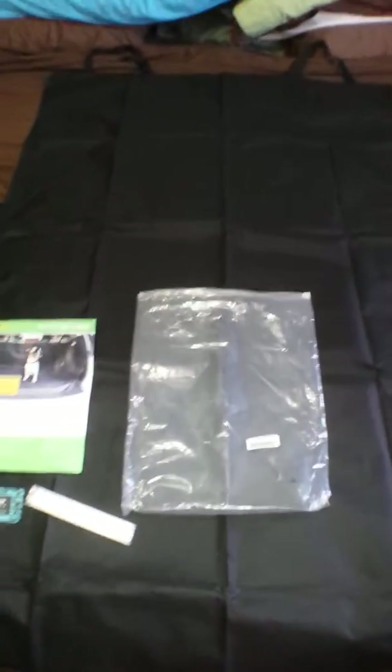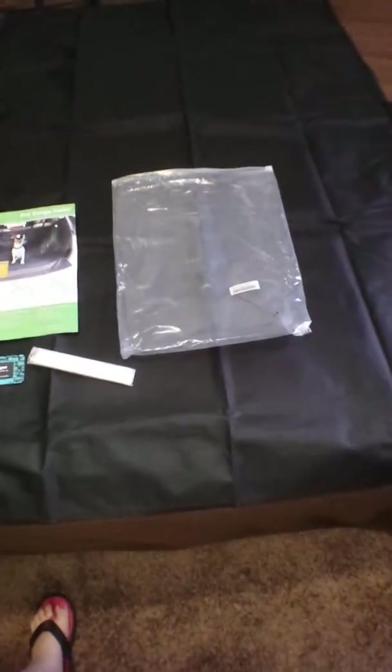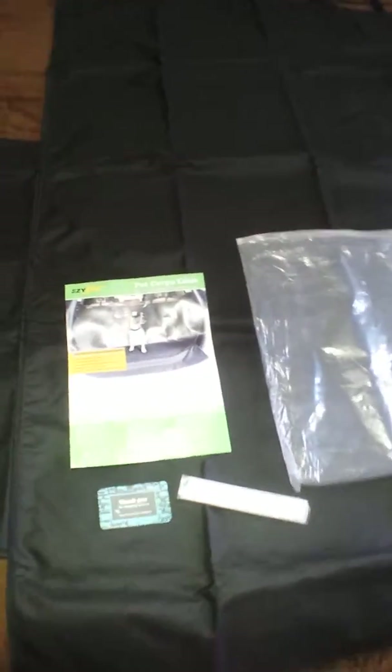Hey YouTube, I'm back with a review of this pet cargo liner. Unfortunately, I wasn't able to put it in my vehicle because this is for SUVs, not a car like I thought.